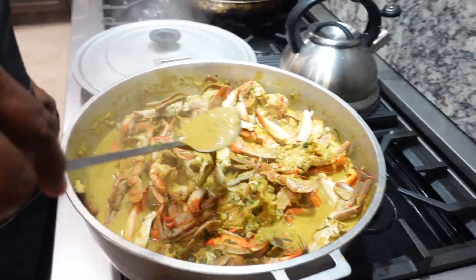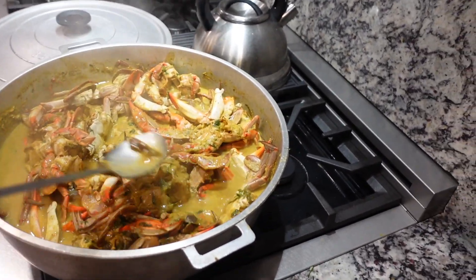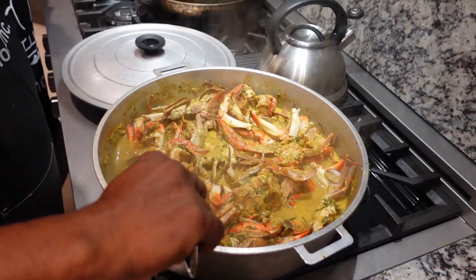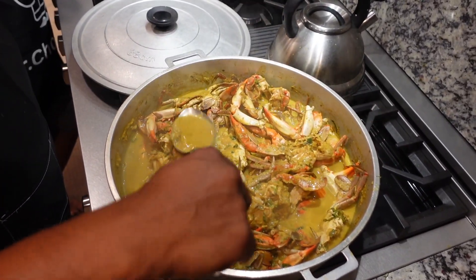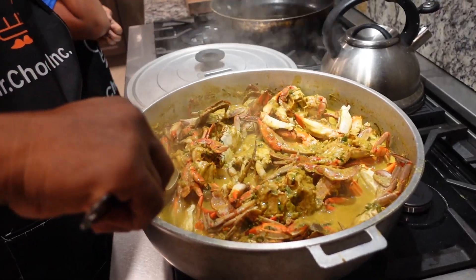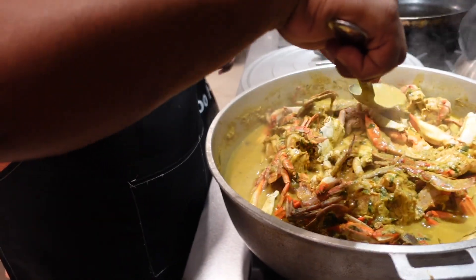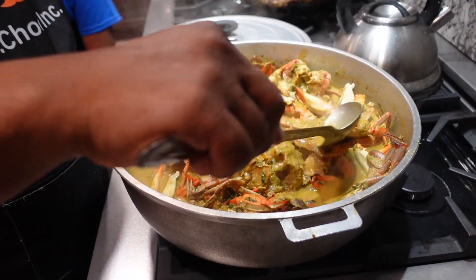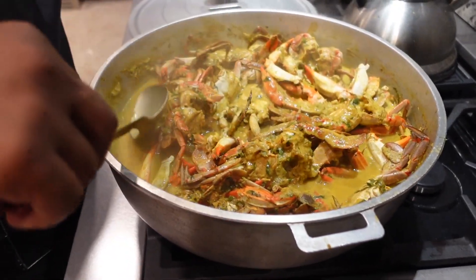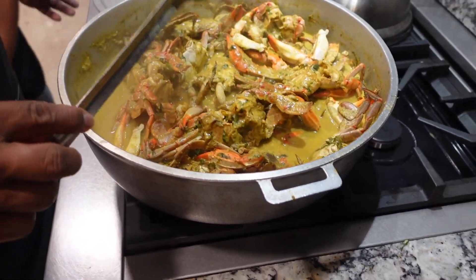Okay guys, look at this — this is my blue crab curry. See? Coconut milk. Curry cooked down nice with thyme, some Chinese eggplant, a lot of bandana, cilantro, and thyme. Garlic onion, curry powder, turmeric, chili powder, masala. So this is what it looks like.